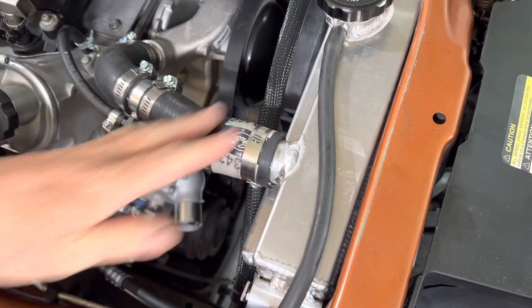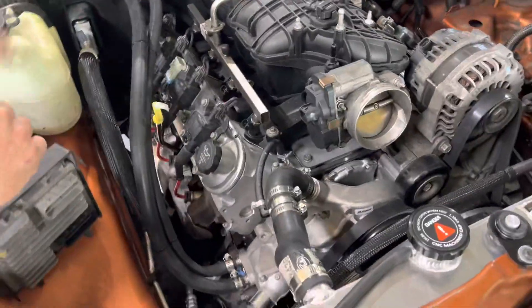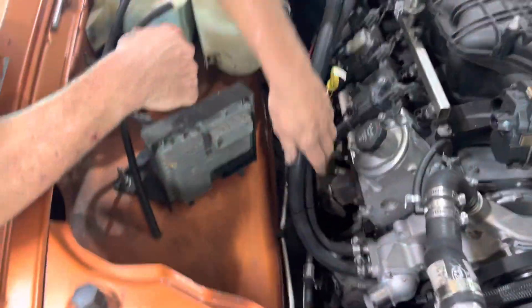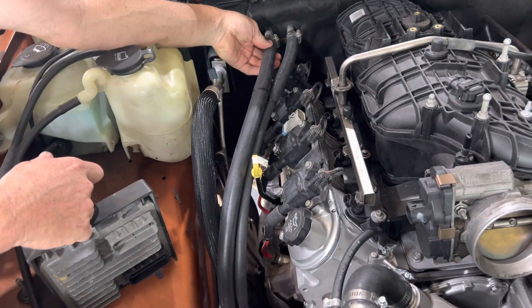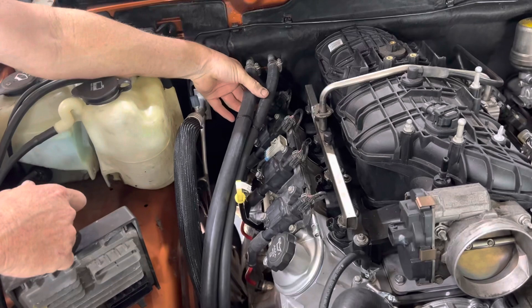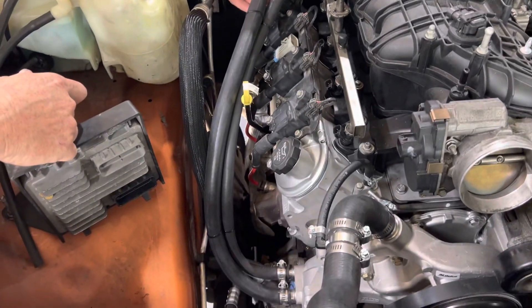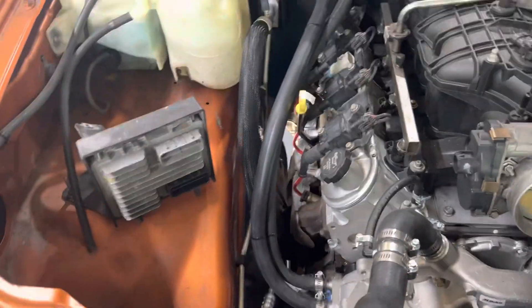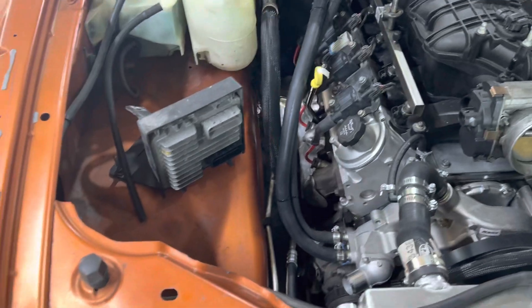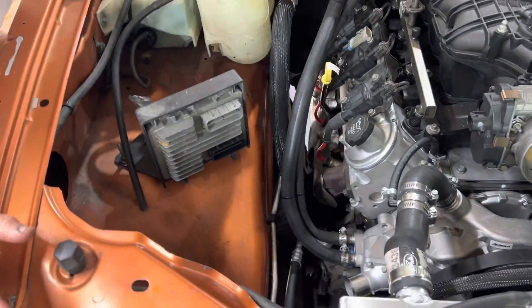For our two heater hoses, we decided to just use regular rubber hose. I am really against plastic in the cooling system — it might be a quick connector and look nice when it goes on, but in two or five years time you're not expecting it, the plastic gets brittle and just breaks. So I'm totally against that.